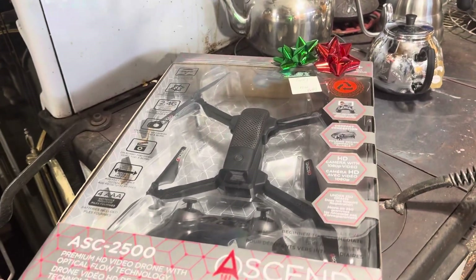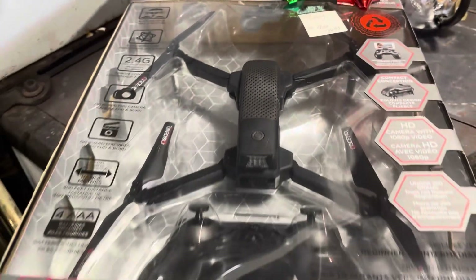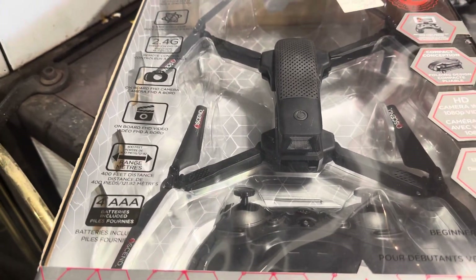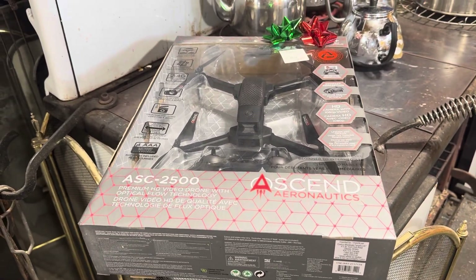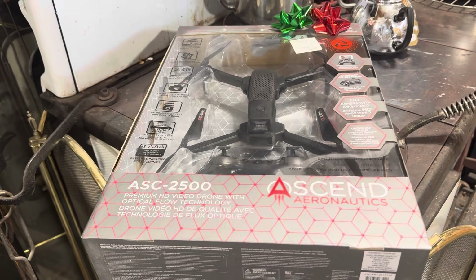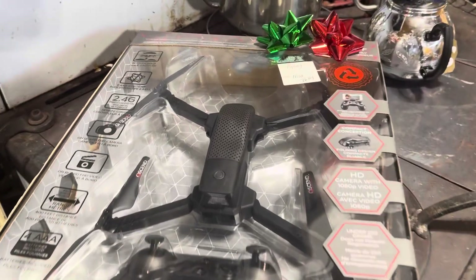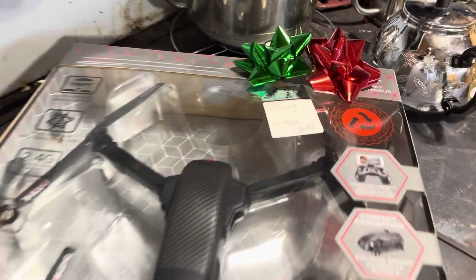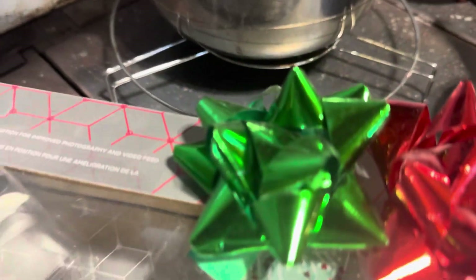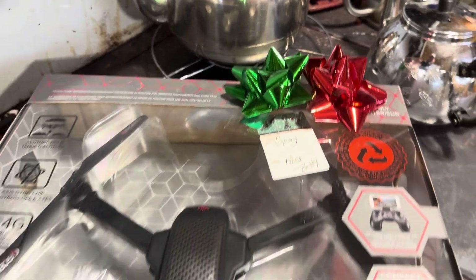What I'm posting now is about a drone that Miss Betty gave me two Christmases ago, still in the package, still unopened. I haven't had an opportunity to open it and fly it because I live in a very crowded area, a very crowded street, and I didn't want to lose it or damage anyone else's property.